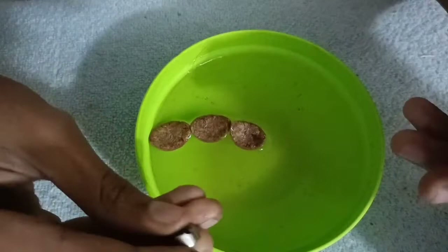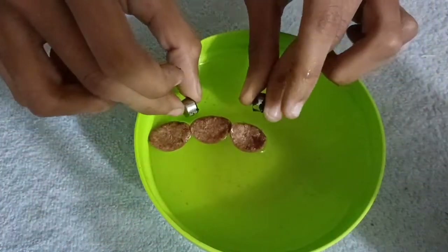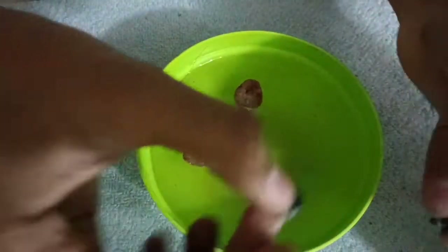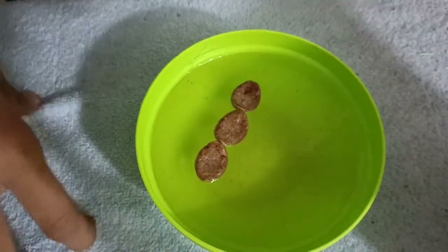I will put two magnets in the pot. Next experiment.